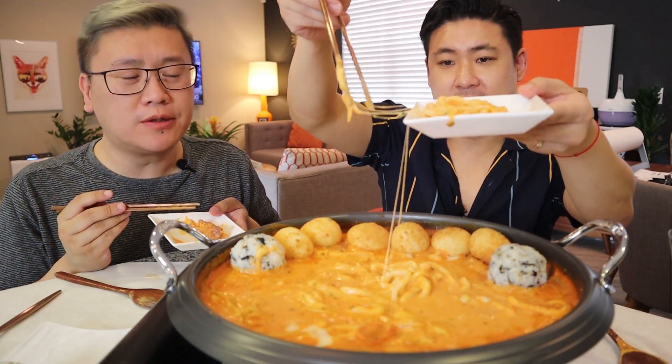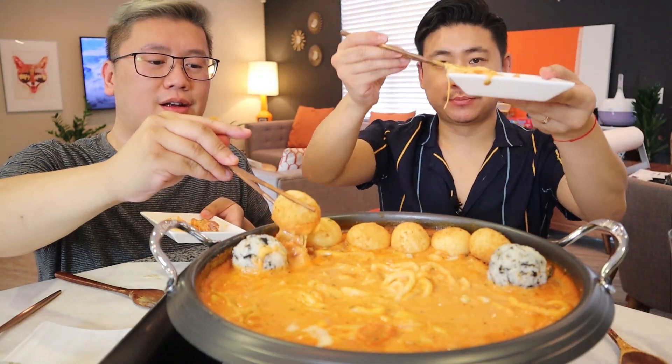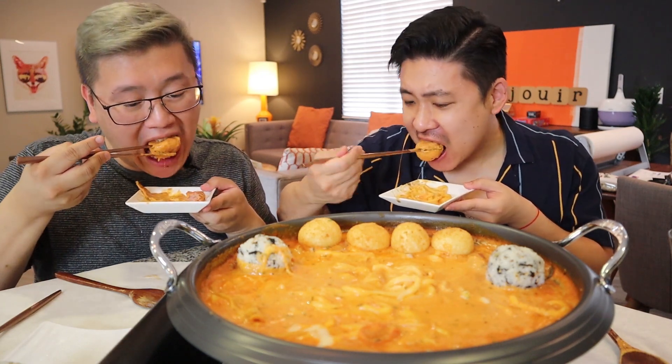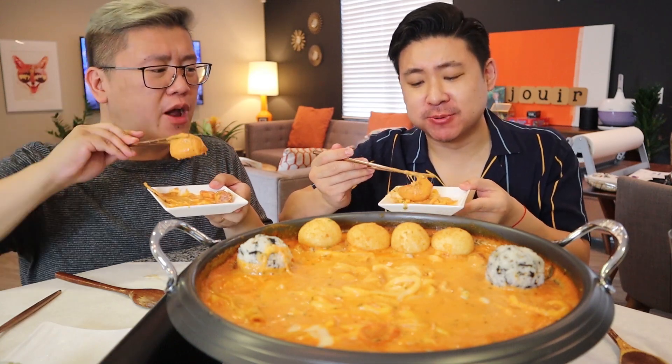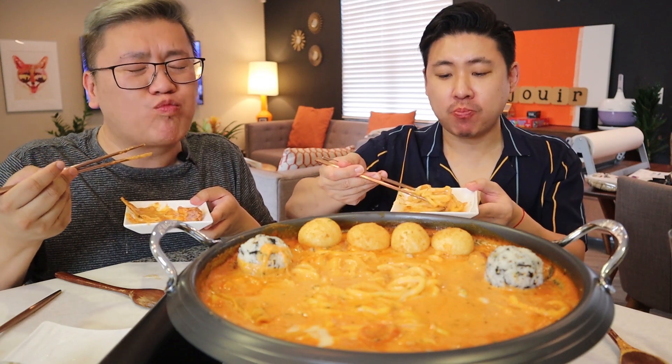I gotta let this sausage cool — it might squirt in my mouth and it'll be game over. Look at the sausage — it's dripping, oozing. I feel like I've been needing a chin guard because everything keeps collecting. It's all the cheese. The way you cut it prevented that. It's good with the sausage. This is just one of those sauces that it doesn't matter what you dip in it, it'll taste delicious. It's so creamy and so decadent.